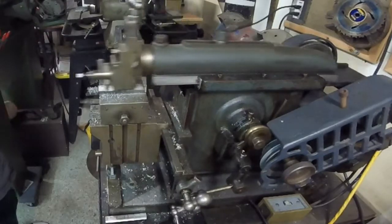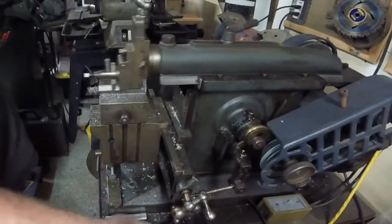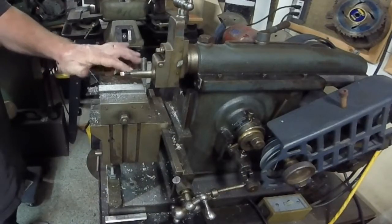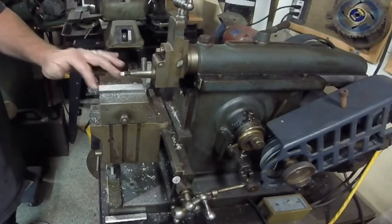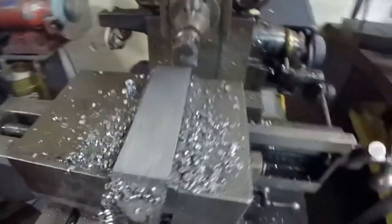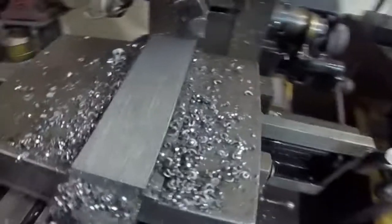That was my light timer going off. Let me bring you guys in for a closer look here. Pretty nice.